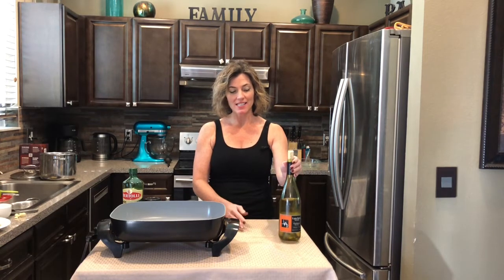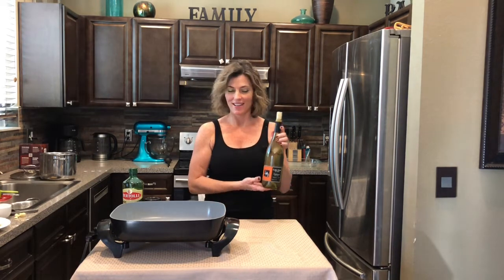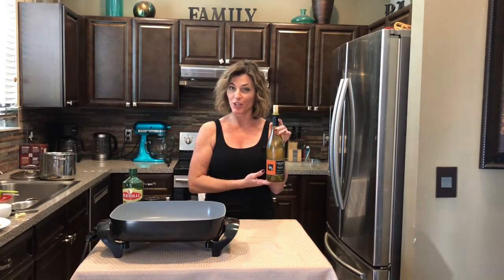Hey guys, today I'm going to show you how to make chicken penne with olives and artichokes. It's really delicious and it's also fast and easy to make. Our star ingredient today is chardonnay — good for drinking, good for cooking.